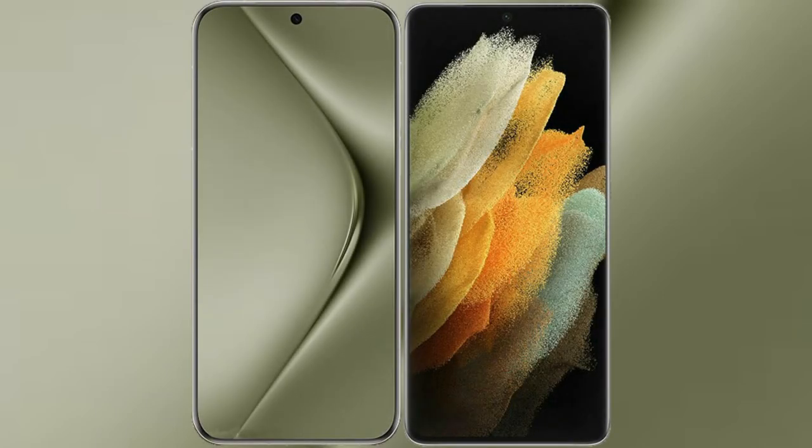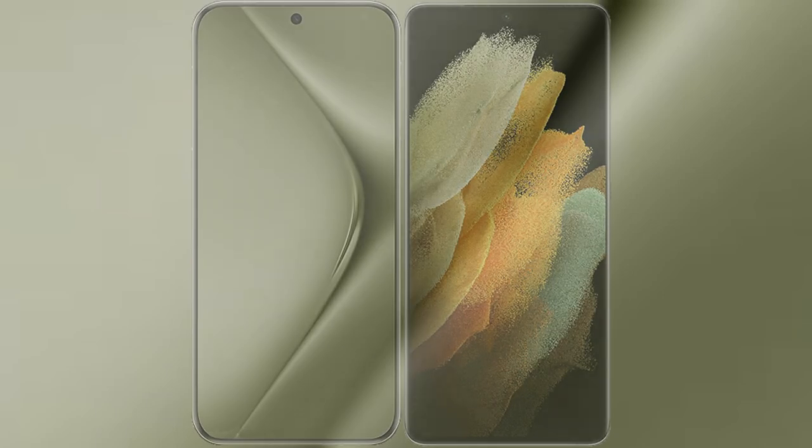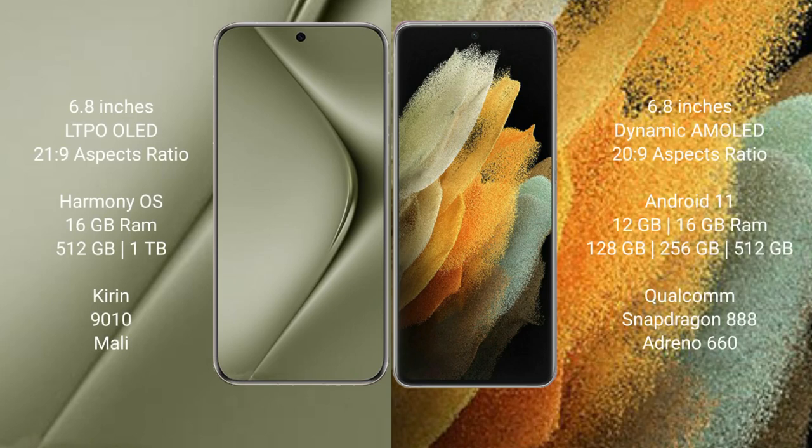I will compare the new Wahabepura 70 Ultra with the Samsung Galaxy S21 Ultra. The Wahabepura 70 Ultra comes with a 6.8 inch dynamic AMOLED display and a 9:20 aspect ratio. The Samsung Galaxy S21 Ultra also comes with a 6.8 inch dynamic AMOLED display and a 9:20 aspect ratio.